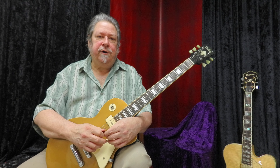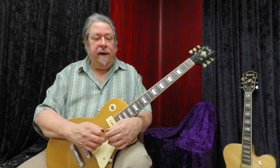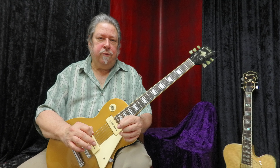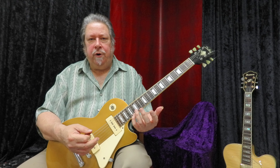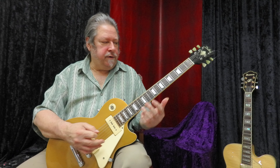Now we're doing Lesson 39, Book 3, Beginning Rock Guitar, and this is a theory lesson called Harmony in Thirds. This is a really important step beyond just playing the major scale — now we're going to harmonize the scale in thirds like this.